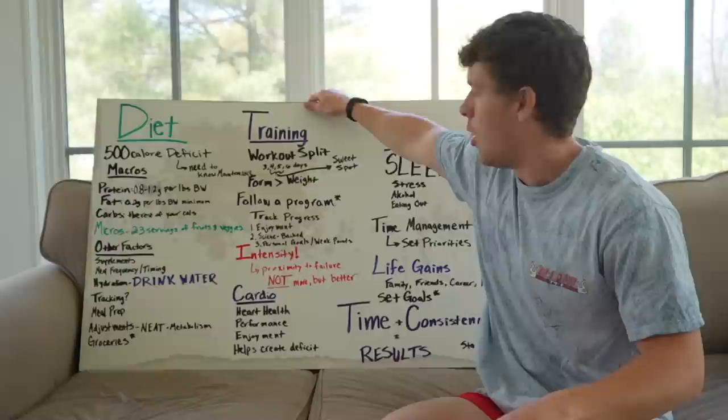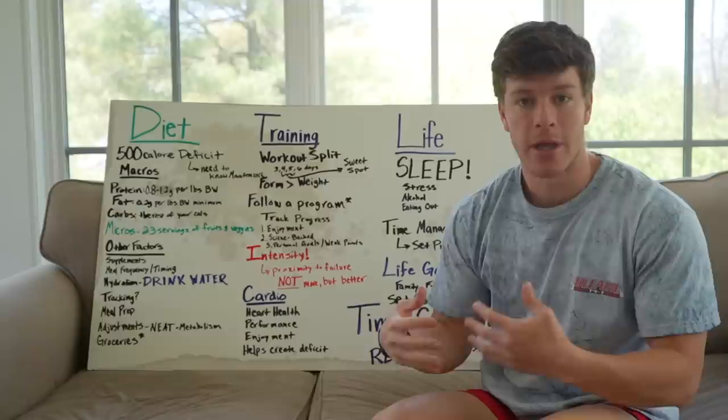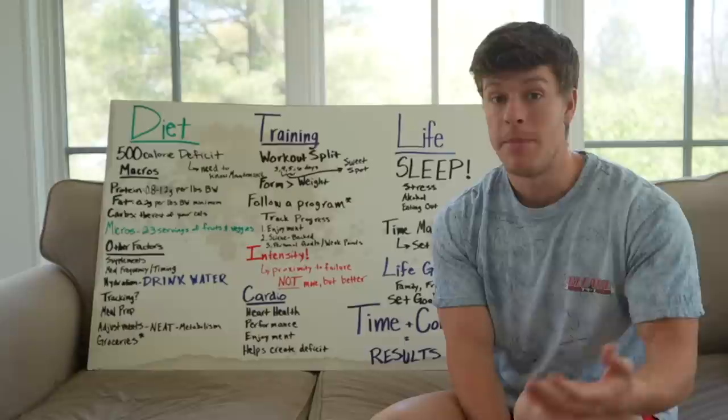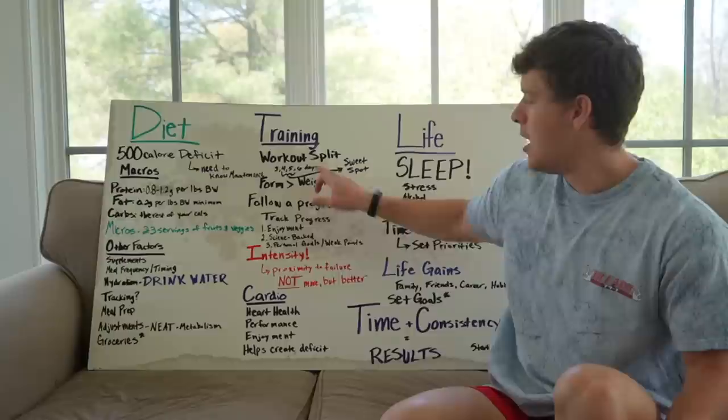The next thing we're going to cover is training. Another big part of getting lean for the summer is making sure that when we enter a fat loss phase, we don't want to become smaller versions of ourselves — we want to become more defined and leaner versions. So we want to try to maintain the muscle we have. For newbies, you might even be able to build some muscle on your first cut. We want to be in the gym resistance training.